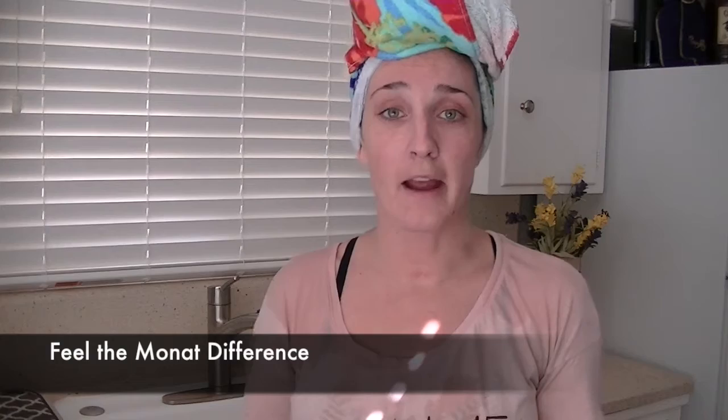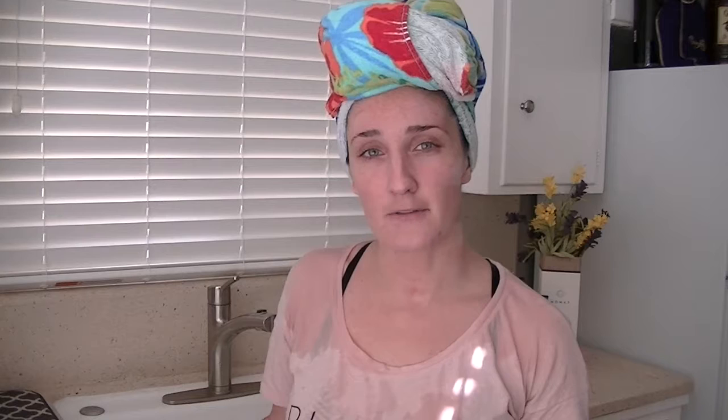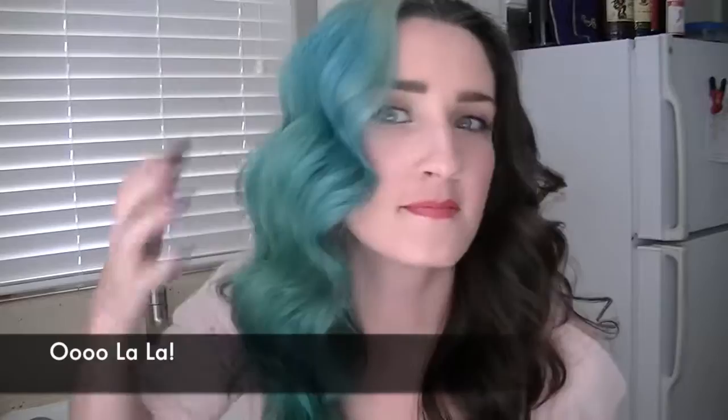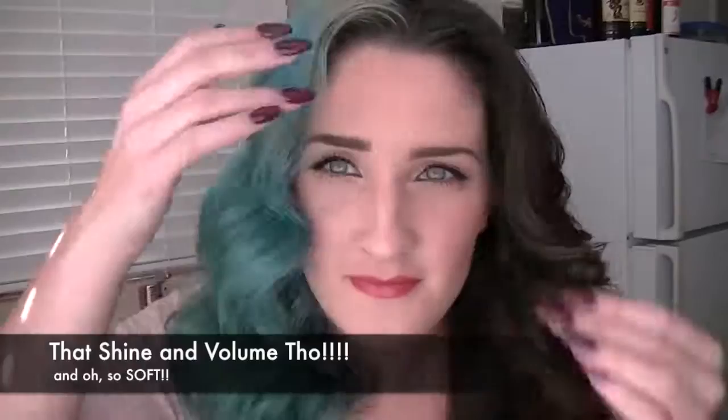Then you can see what Monat actually feels like, which is heaven. It's changed my life and I will not go back to anything else ever. So good luck — have a great experience with Monat, and thank your market partner who sent them to you. Be sure to take before and after photos. Thank you all for watching, I hope you have a great day. Enjoy Monat!